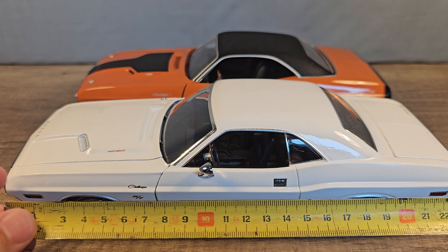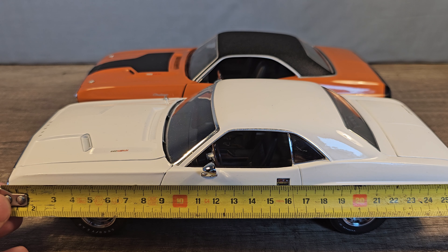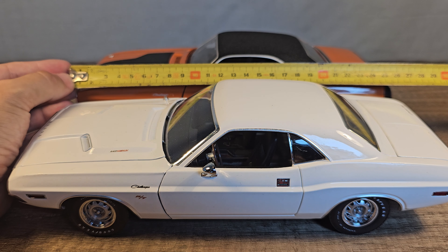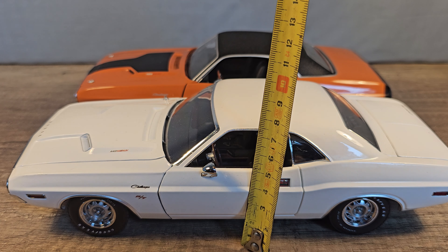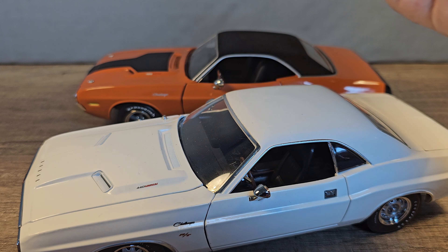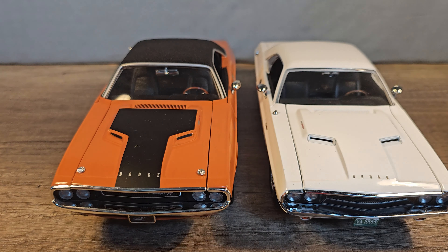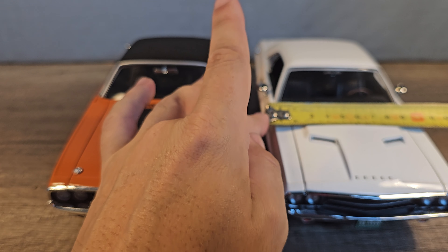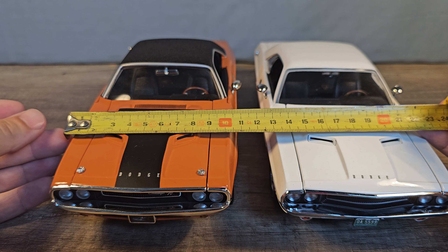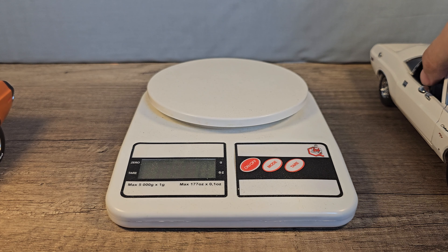The exact specifications: the white one is 26.5 centimeters long and the orange one is 26 centimeters long. The white one is 7 centimeters high and the orange one is 7.5 centimeters high — a half centimeter difference.